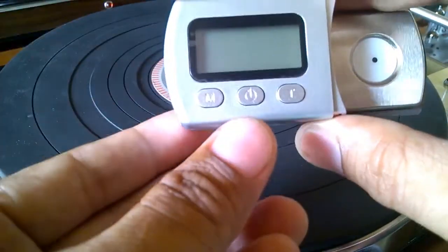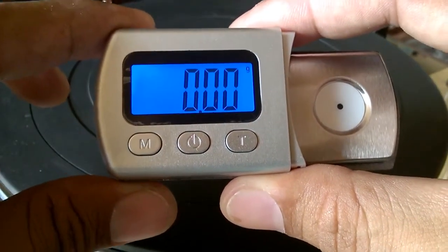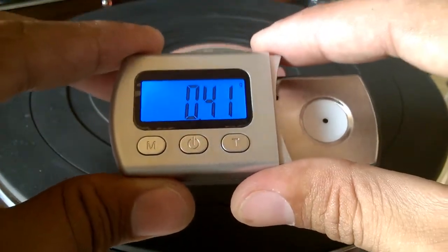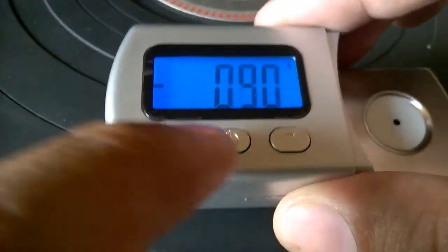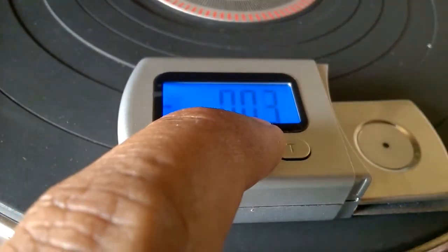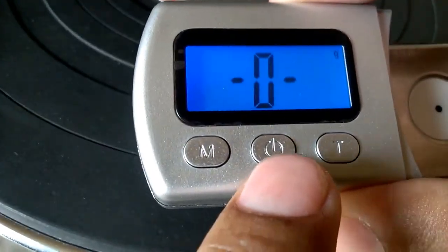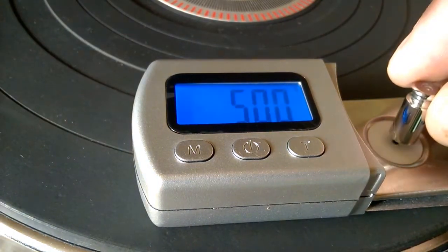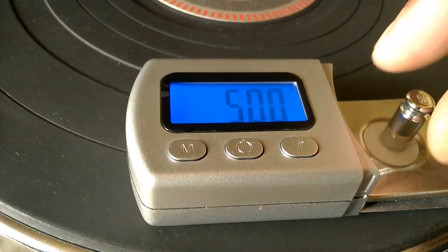The power switch is in the center — turn it on, then wait until it gets to zero. To calibrate, press and hold the center button, which is the power switch, and wait until the zero appears. Then when the five grams starts blinking, just put the five-gram calibration weight in the center and wait until 'pass' appears.